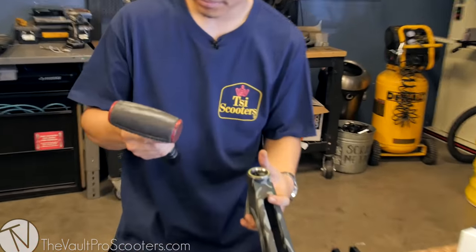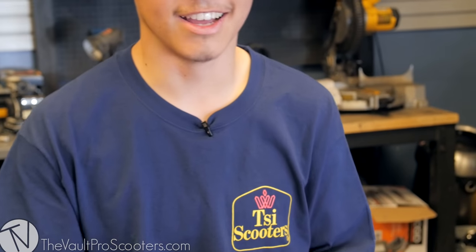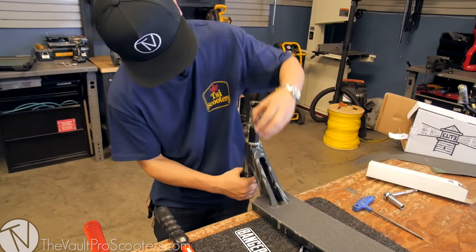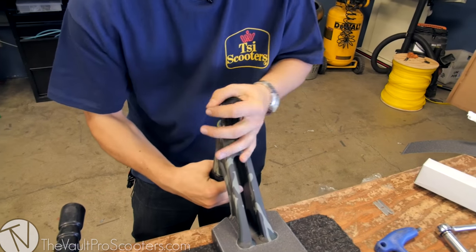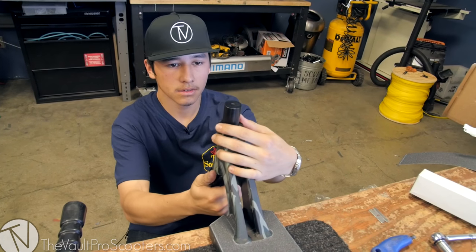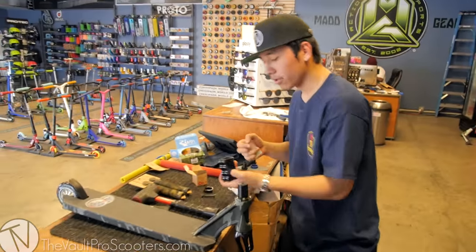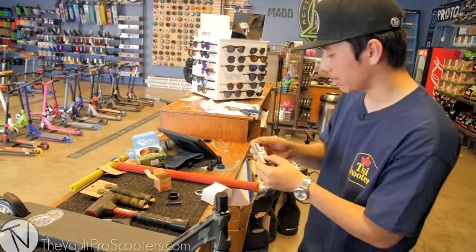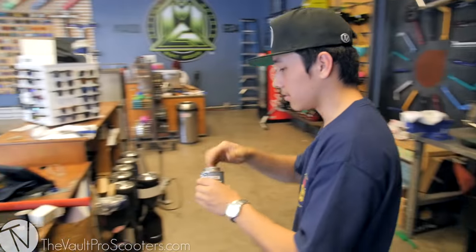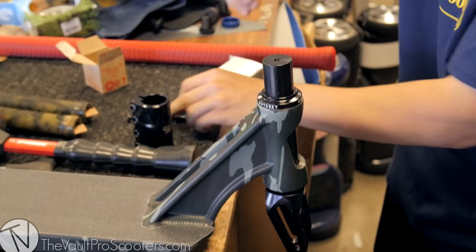Give it a little tap with the mallet. Went with the SCS LT because I got standard bars and I only run standard bars. Here it is — anti-seize, best stuff you can use. Almost fits. Cool thing about Odyssey is that they give you the other headset spacers you need, so that's about it.